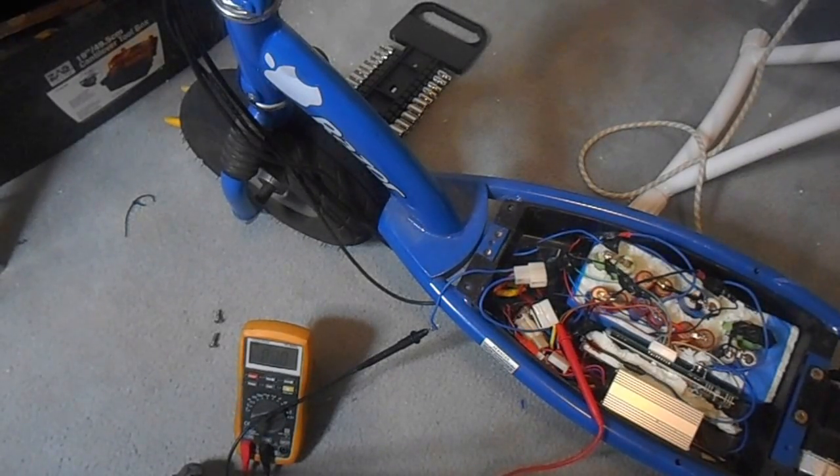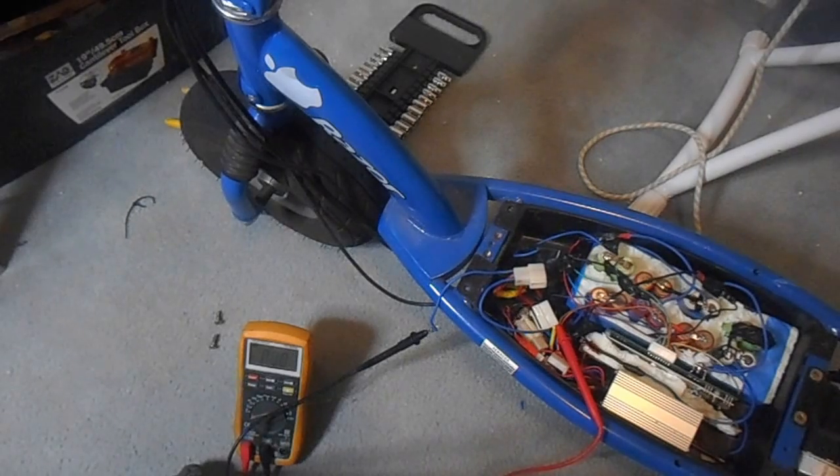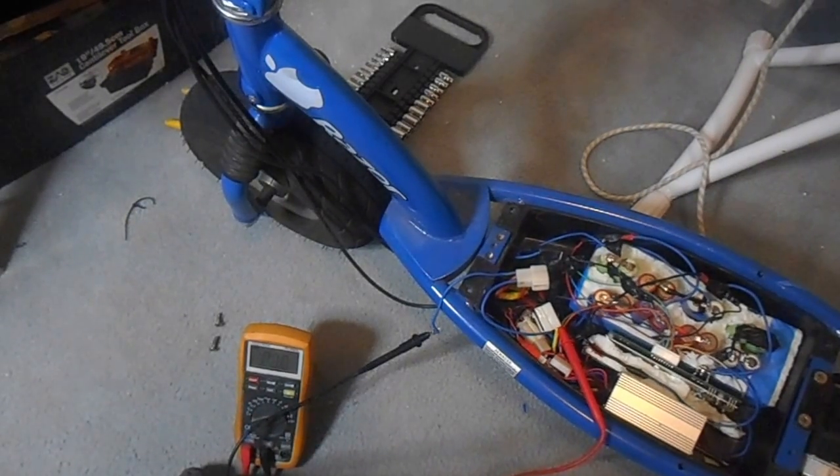Welcome back YouTube viewers to my third installment of razor scooter tutorials. Today I'll be covering the operating of your razor scooter with lithium-ion batteries that have been salvaged out of old laptops.